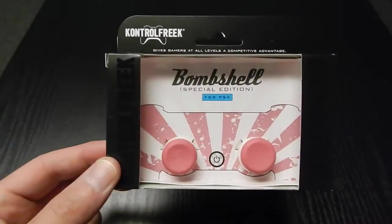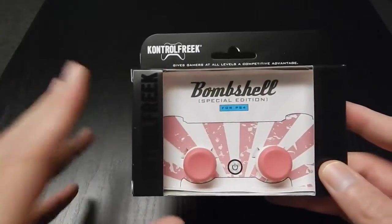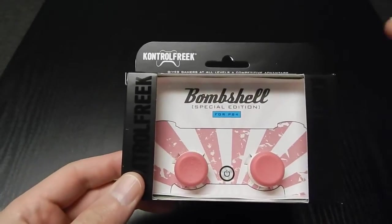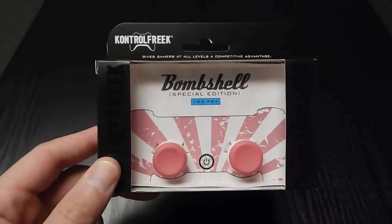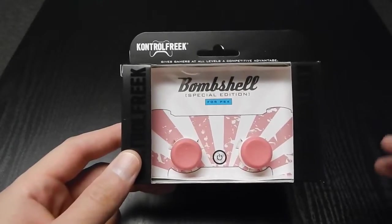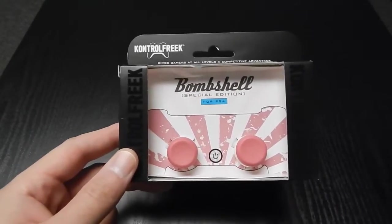You can also cop these for the Xbox One. I want to do something a little bit different today. I got this pair of Control Freaks a little while ago but I've been saving them to do this in October, because October is Breast Cancer Awareness Month. You can see where I'm going with this — pink is the symbol, you have the pink ribbons, and there are a lot of different events and charity stuff around that.